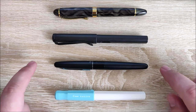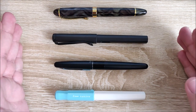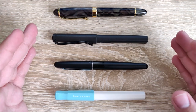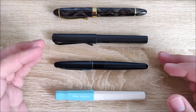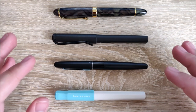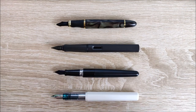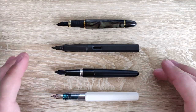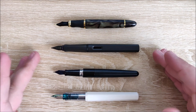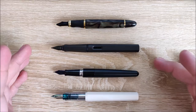Here's the Pilot Kakuno against the Pilot Metropolitan, the Lamy Safari, and the Jinhao X450. You can see it's closest in size to the X450 and the Metropolitan. The Safari is a little bit longer, not a ton, though. It does share a similar shape with the Safari, but it's a little smaller — not a huge size difference. And here's an uncapped size comparison. When uncapped, it's actually a little bit longer than the Metropolitan, very close in size to the Safari, and a little bit longer than the Jinhao X450. So uncapped, it's a really good size.